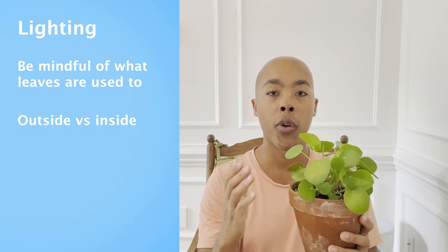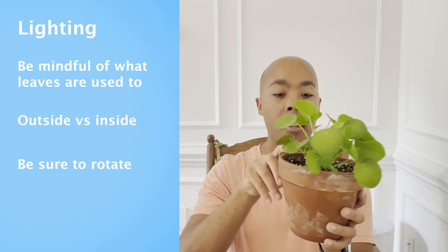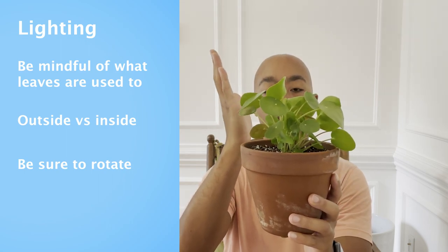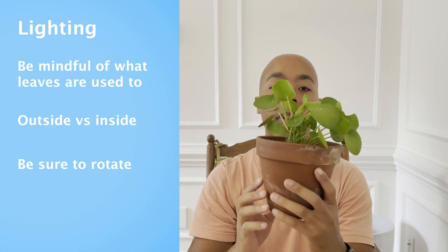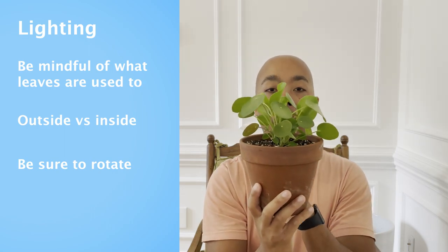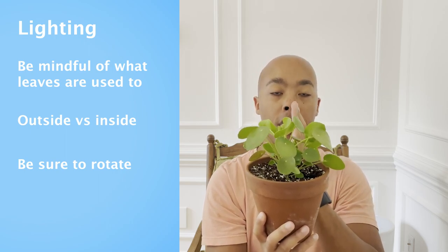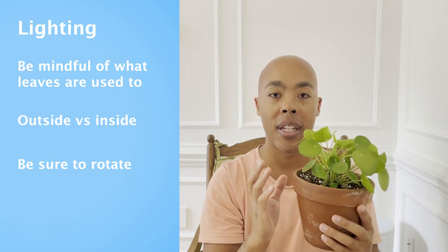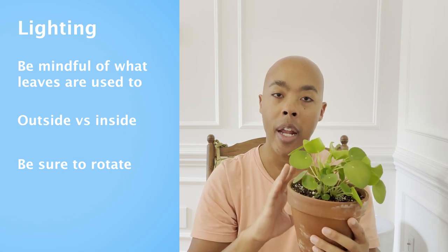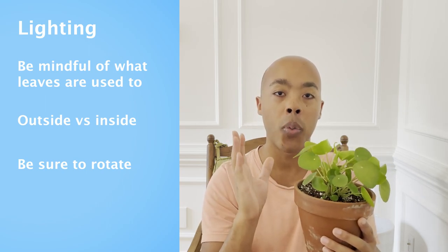Be mindful that as your Pilea grows, you should keep it rotated. If you don't keep your Pilea rotated, you'll notice it will start to lean. The Pilea has a stem and the leaves grow up the stem — like with many plants, your leaves are going to grow in the direction of the sun. I like to rotate this Pilea, even outdoors, every four or so weeks, which has allowed me to keep a nice vertical stem. Some people like their plants to have a unique curvature characteristic, so you don't have to rotate as frequently, but it's still advisable — otherwise your lean will be so extreme that your Pilea will be unable to support itself.